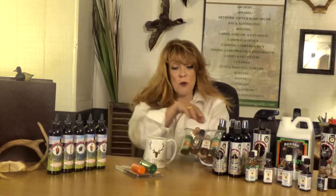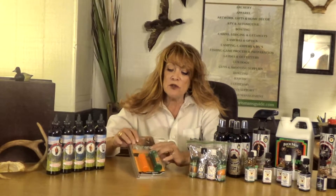And then when we arrived at our blind, we proceeded to make a mock scrape using the Bucknut Hot Scrape. We then filled our Buck Cage Scent Dispensers with Peak Estrus Doe and Peak Rut Buck. This is what we used the other day — I just wanted to keep it in the package, obviously. And then we filled our Buck Cage Dispensers and placed them around our blinds strategically.